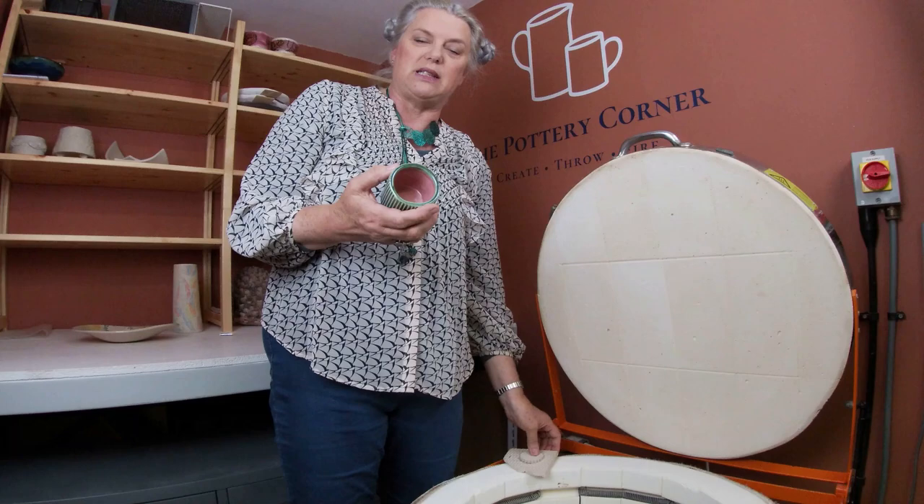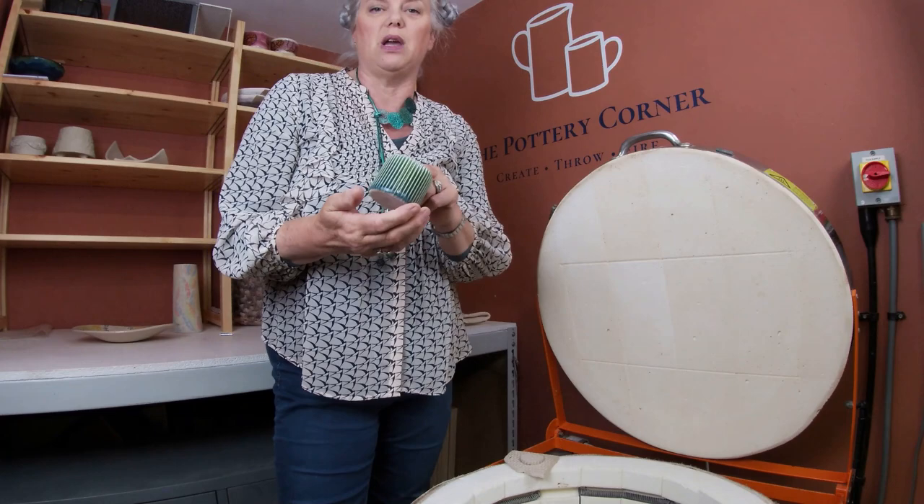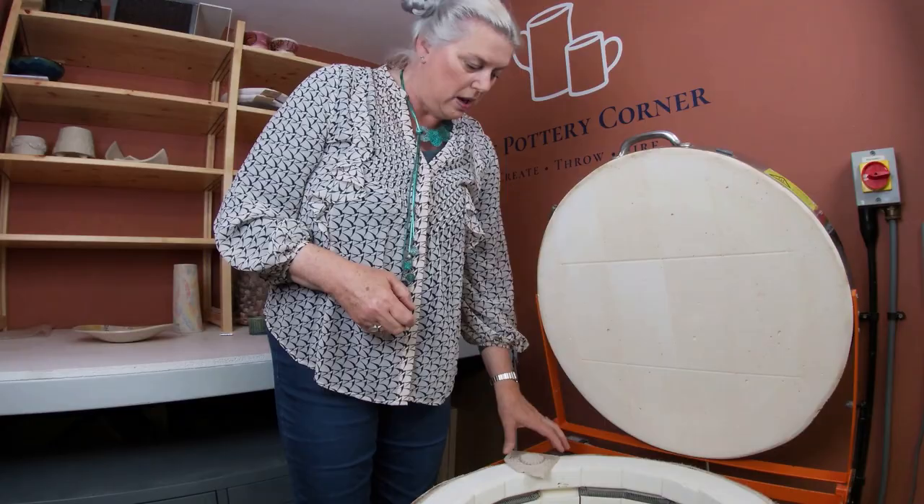So that's amaco sky with amaco seaweed over the top, and then I've used weeping plum inside. I quite like the combination of pink and green. I'm going to use those for little scented candles - perfect for a little gift if you're going to dinner with somebody.